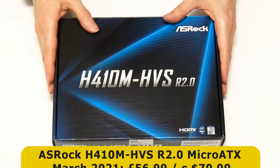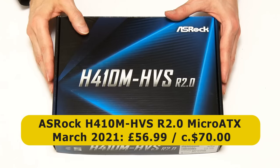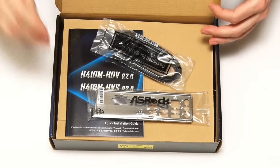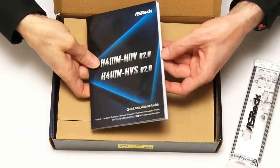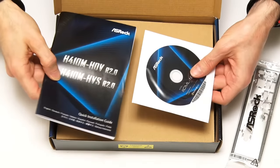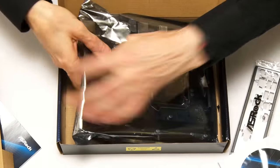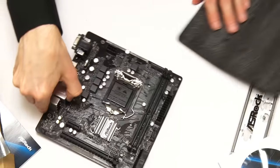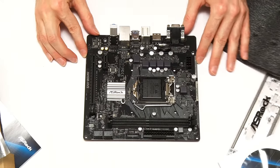Next, we have our motherboard — this ASRock H410M HVS Revision 2. What an exciting name for a motherboard. This cost me £56.99, which is about $70. So let's open it up. We've got our I/O shield in the top to go in the back of the case, some SATA cables, a manual, and a driver DVD. But the star of the show is the motherboard itself. Always exciting to have a new motherboard.